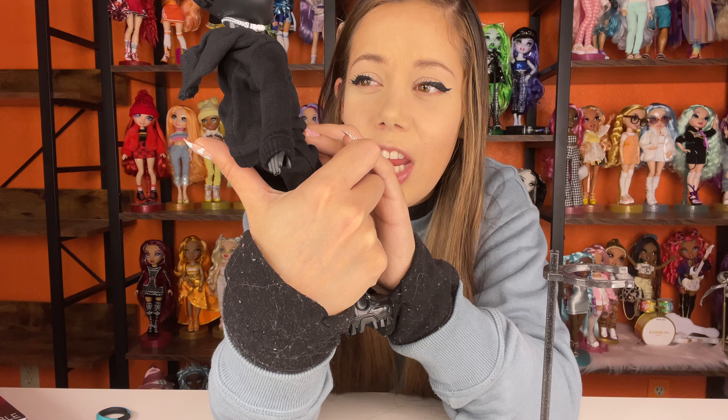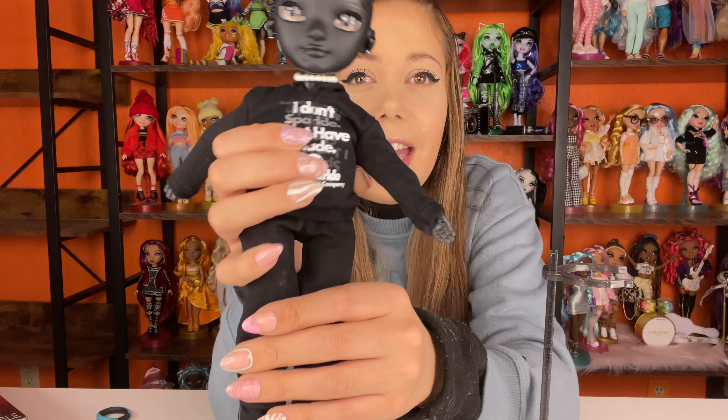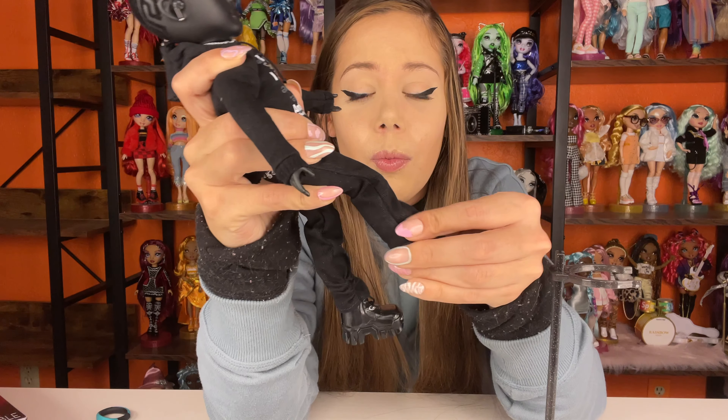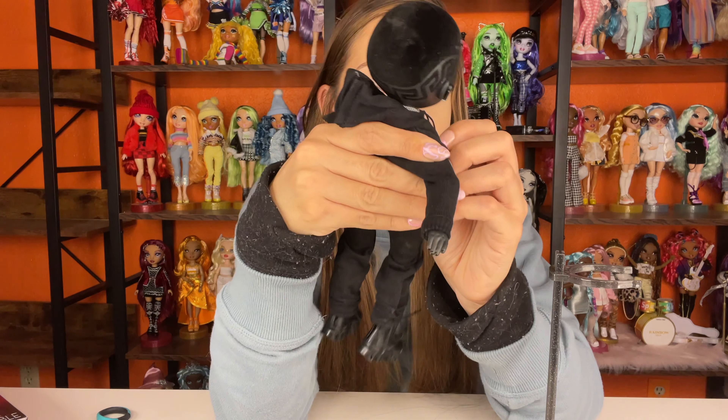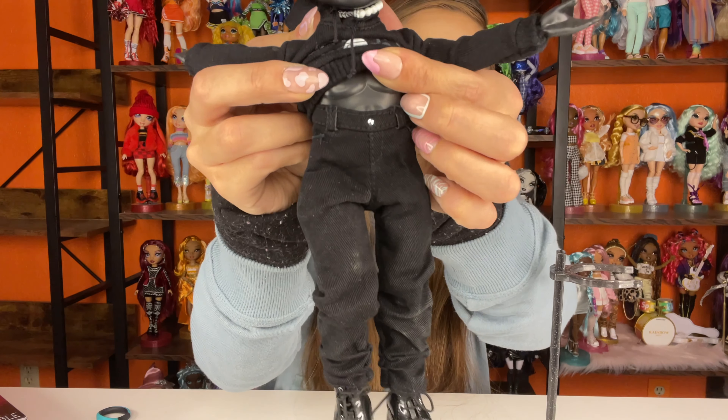So there is Rex in his awesome shirt. He has a necklace made of pearls, which is really cute because a lot of guys these days have been wearing pearls — I love when men wear pearls, keep doing it. And then he has these awesome black jeans that are really cool. I think they would look awesome on some of the other dolls as well. They're really high-waisted jeans.